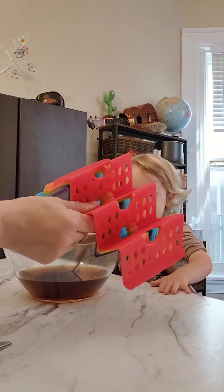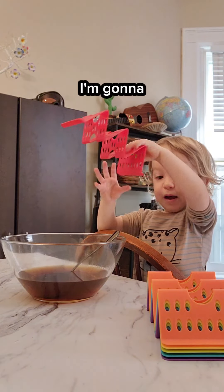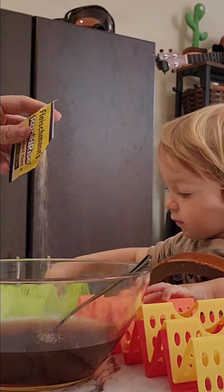What else is it? These are taco holders. Have a prize. I'm going to make a treat. Add a packet of quick-rise yeast.